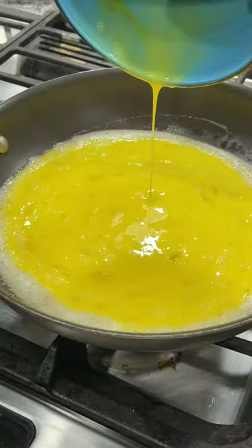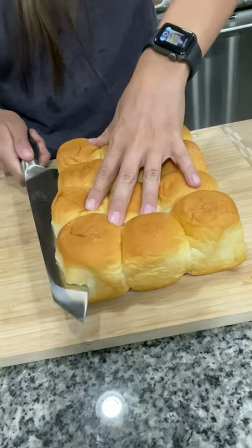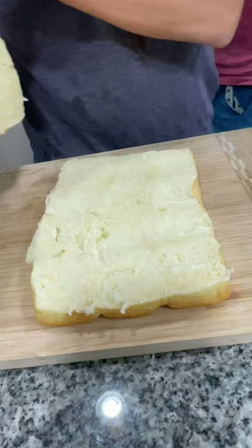Brown one pound of breakfast sausage and scramble up eight eggs. Then take a 12-pack of Hawaiian rolls and slice in half with your knife.